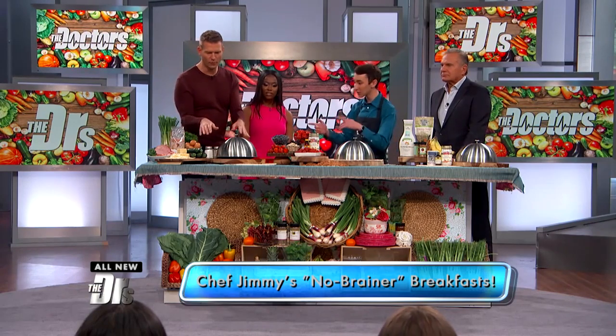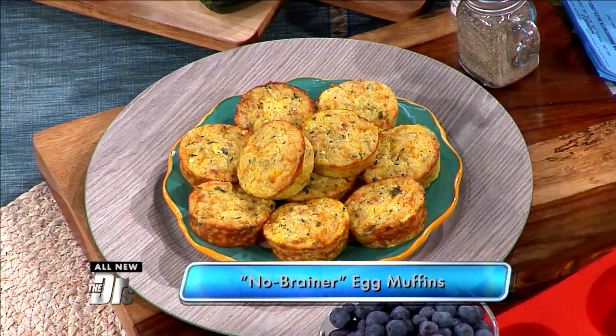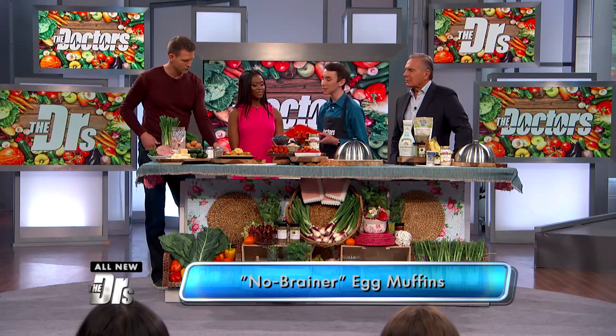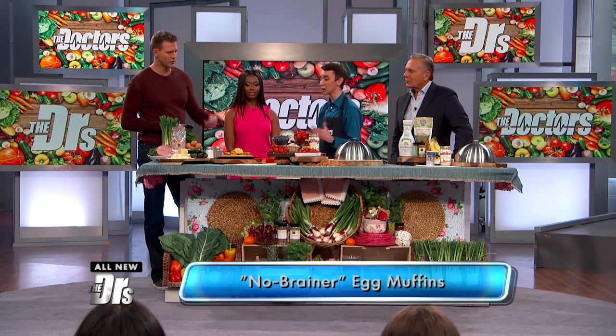Are we starting over here? Let's start over here. What's this called? So right now it's my take on a breakfast sandwich — it's an egg muffin cup. I use this silicon muffin tin for all these recipes today because it's so simple and easy. You just pop them out whenever they're done cooking or freezing.